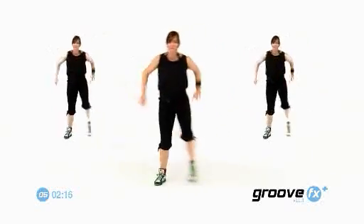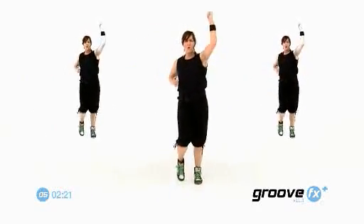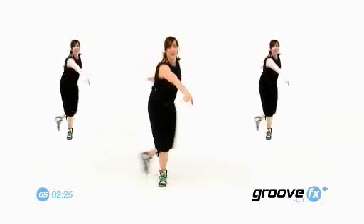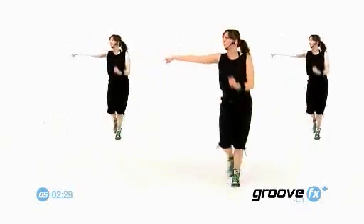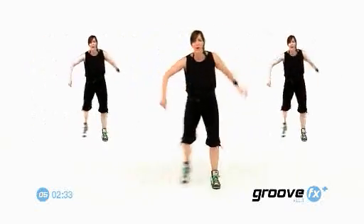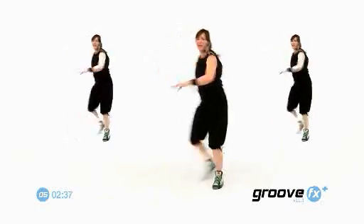Step touch. Two. And two slow march. Four quick. Woohoo. Mambo back. Good. Three quick. One, two. Give me a double step touch. Two slow march. Four quick. That's it. Mambo back. Let's start to change it up.